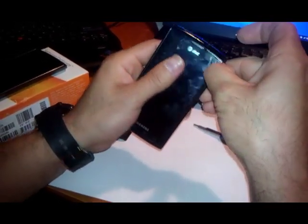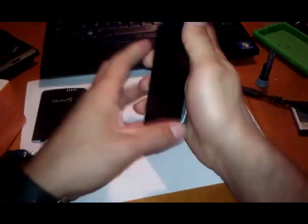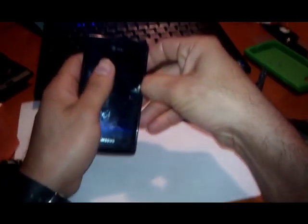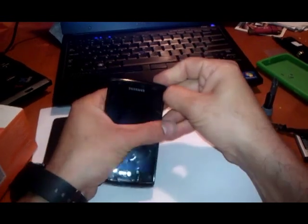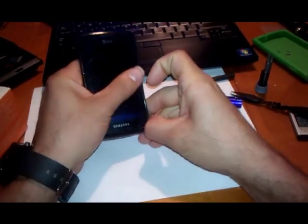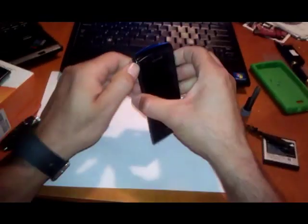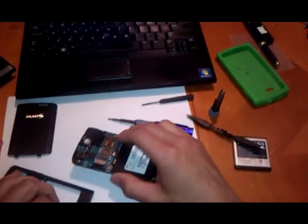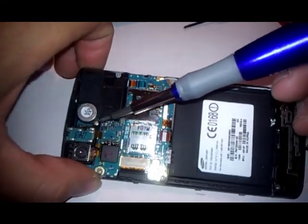We are going to have to start using fingernails if you have some to take it apart — careful with the screen. Once we got the cover out of the way, we are going to see the speaker right here on the left hand side of it, and we can see a little tiny screw.